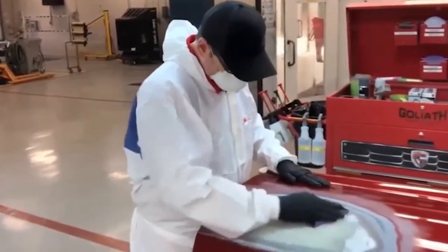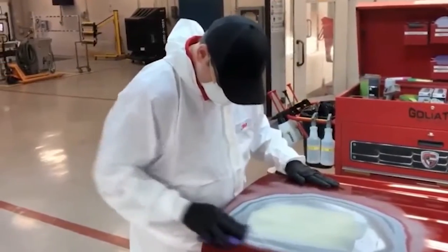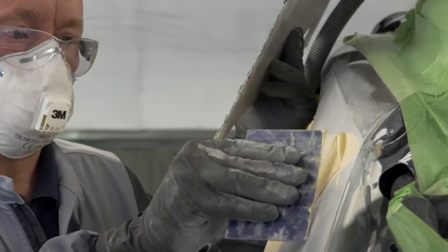In either case, you must ensure that all dust is removed from the pinholes by blowing the surface with compressed air prior to applying a glaze or a fine body filler.